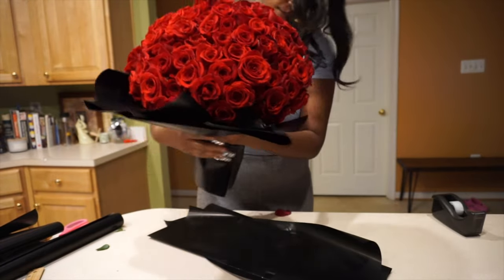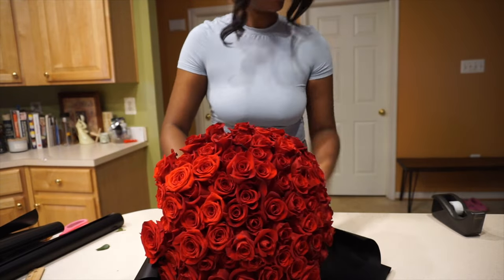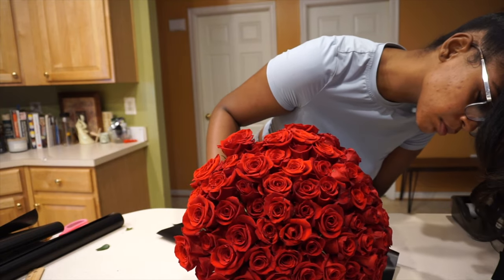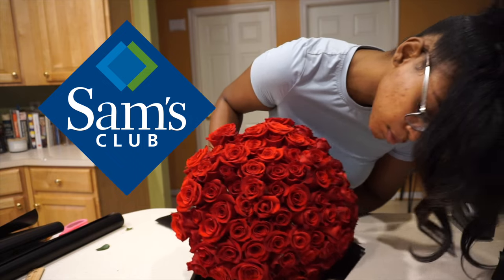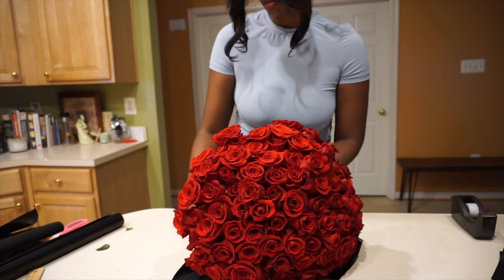I do want to start this video off with two major disclaimers so no one feels like this video was clickbait. I made this rose bouquet in November for my birthday, and what makes this tutorial so easy and affordable is where I got the flowers from, which was Sam's Club. You do need a Sam's Club membership in order to purchase these particular roses at the price I paid.